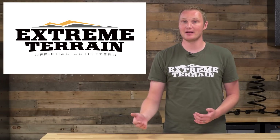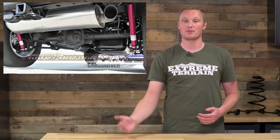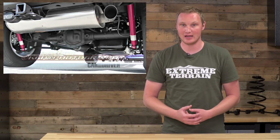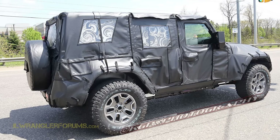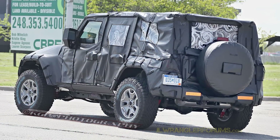As for the rest of the drivetrain: early rumors suggested independent front and possibly independent rear suspension, but spy photos indicate the new JL will be a solid axle Jeep both front and rear. The rear Dana 44 axle that was a 10-bolt appears to have been replaced with a 12-bolt axle. They look to be sticking with the five-on-five-and-a-half bolt pattern from the JKs. For the four-wheel drive system, rumors suggest an electronic system similar to the current Grand Cherokees, but an electronic system sounds like one more thing to break — these are just rumors, so we'll see.